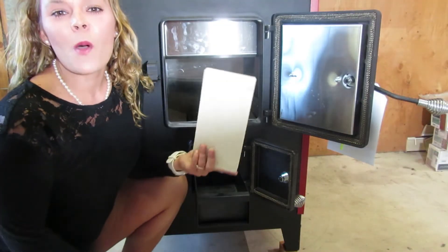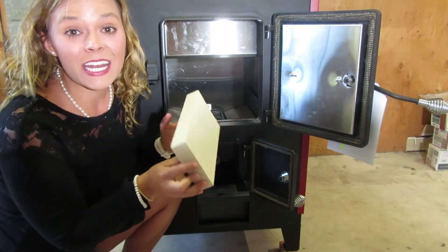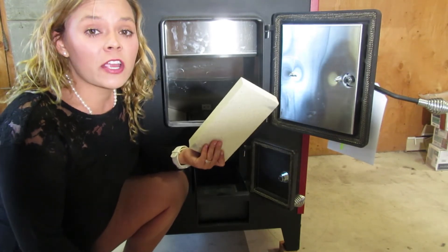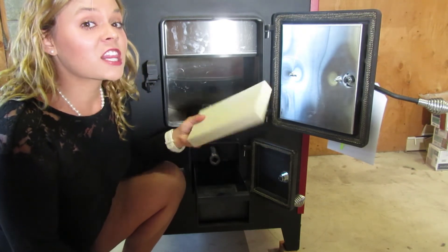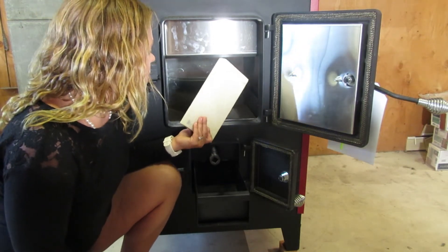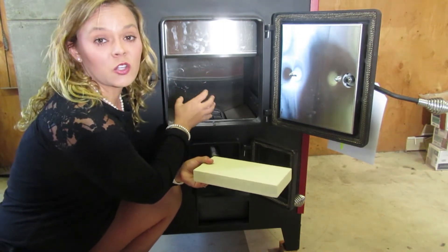Fire Chief uses Skamol refractory inside their firebox. I particularly appreciate this, number one because it is a standard fire brick size. This is really important when you're getting replacement parts in the future. Skamol material is a refractory, so it is not a standard masonry fire brick — it is much lighter, much more durable, and less susceptible to cracks over time. This is why Fire Chief uses this particular material in their firebox, because their goal is to get the firebox hot and keep all of the BTUs inside the box.